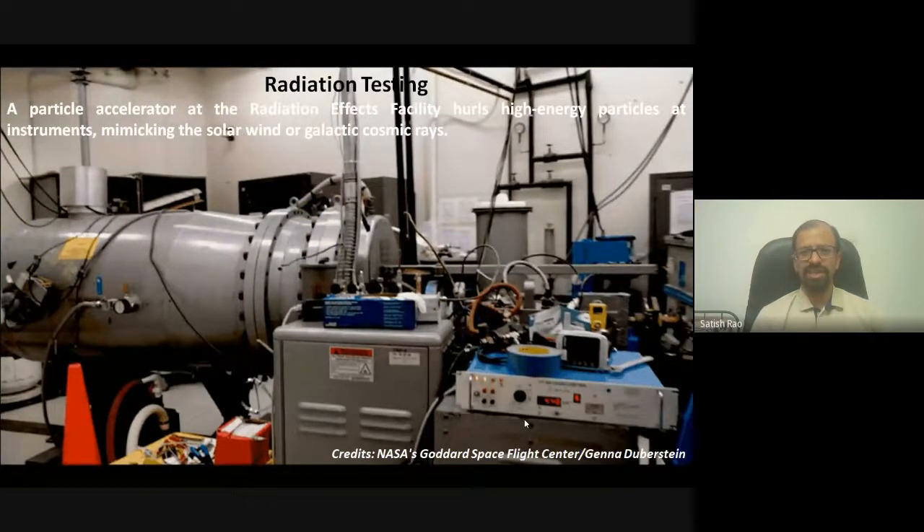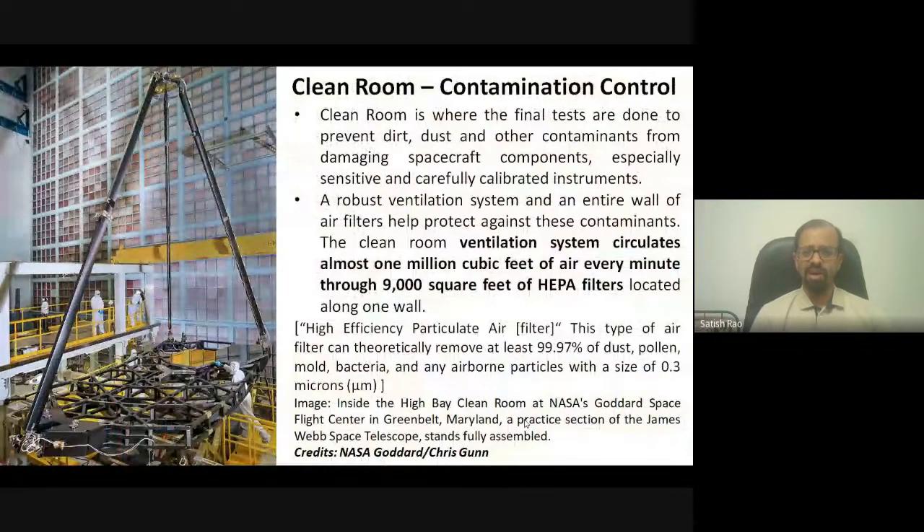Radiation testing is also done using particle accelerators. Whatever particles the satellite will encounter — solar wind or galactic cosmic rays — those particles must be generated and the test subsystem bombarded with them. Photons, alpha particles, and gamma rays are all created in a particle accelerator and directed at the spacecraft subsystems so we can evaluate the damage caused.